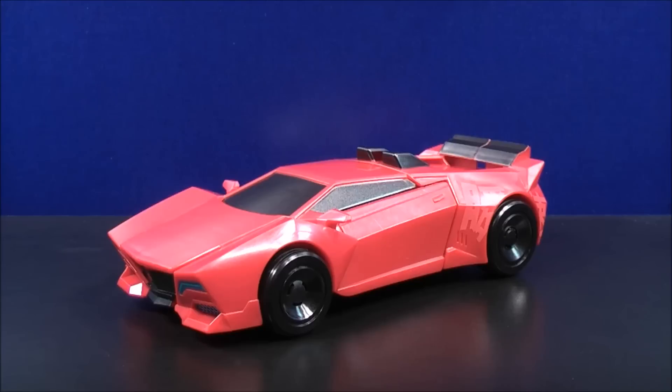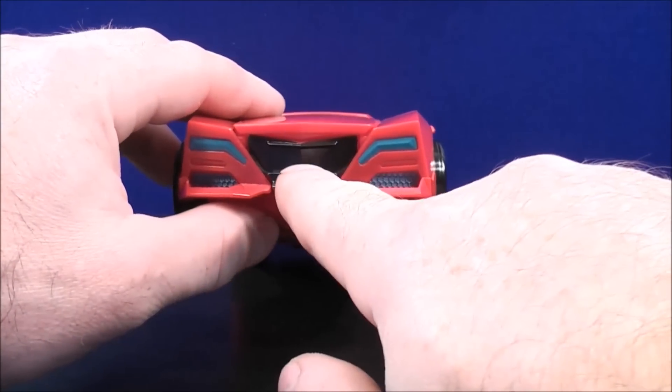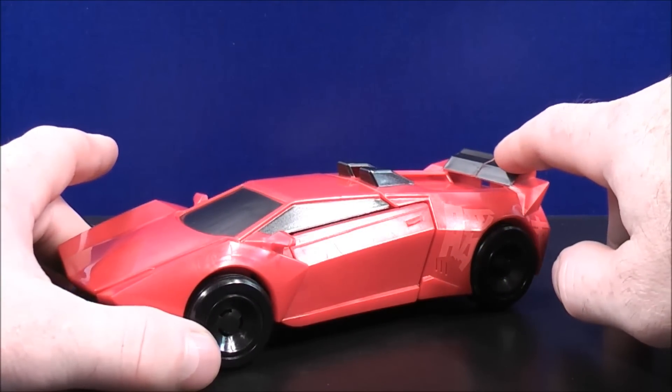So here we have Sideswipe in vehicle mode. Sideswipe has a red colored paint scheme with some black paint details for the windshield and the side windows. He also has some black paint details for the grill, some blue paint details for the lights here and on the other side. And he also has a little bit of black paint details for the spoiler on the back.